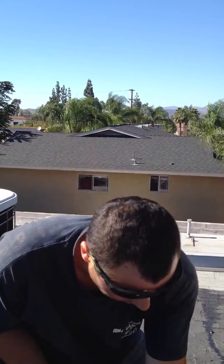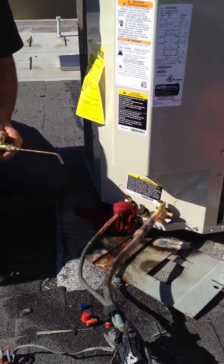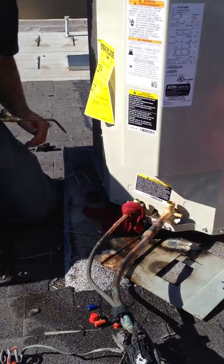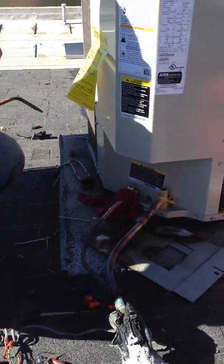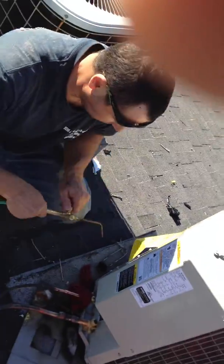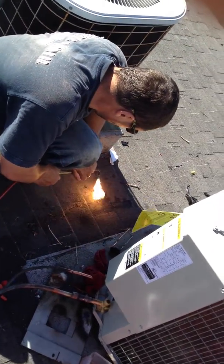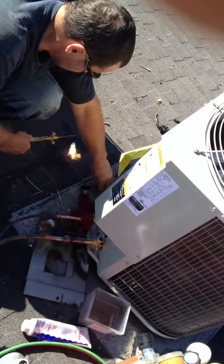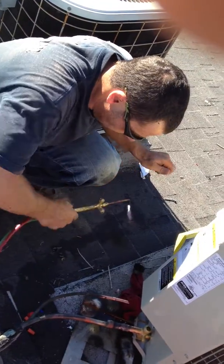Let me turn this on. I'm going to braze the high side because we did the low side and now we're brazing the high side on this heat pump. Let me make this fire first. Okay, it's clear — spark. Can you see, Pablo? Yeah, make sure it takes everything. Yeah, yeah, yeah, this is up.